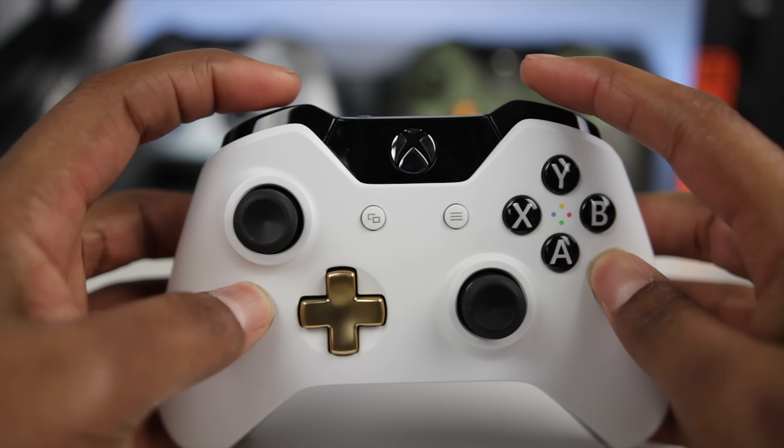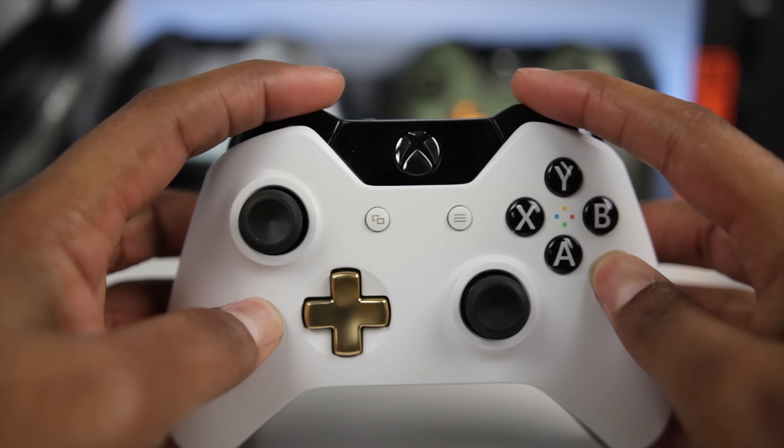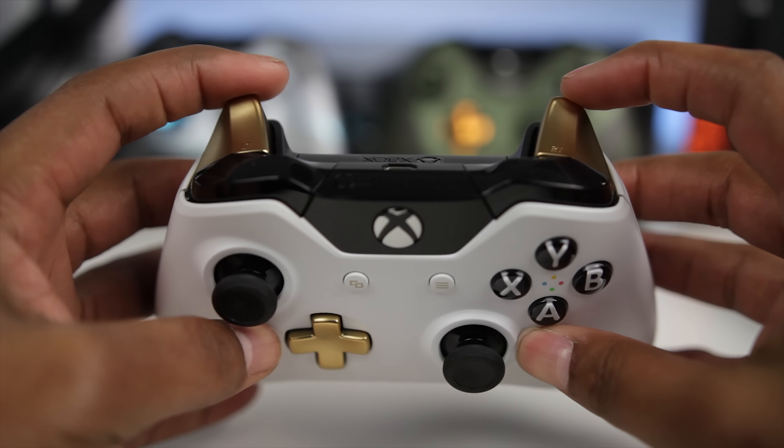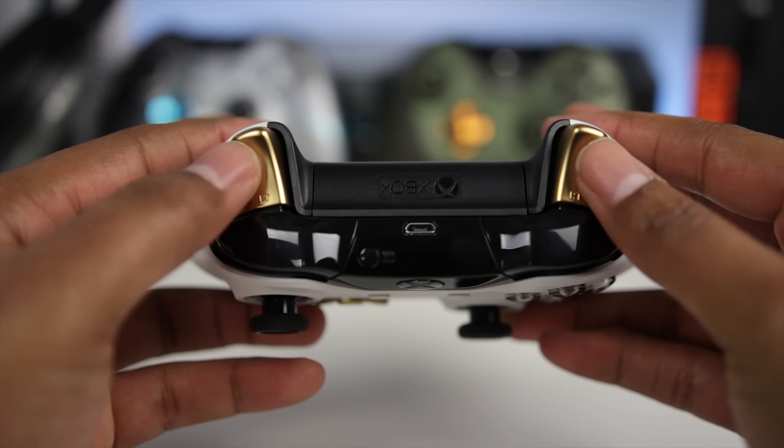That 3.5mm jack is the case for all of the newer updated controllers, so you can plug a headset straight into it. Also with the updated controllers you have the nicer bumpers, which can be actuated a lot easier than the older style bumpers, and this controller can also be updated wirelessly.